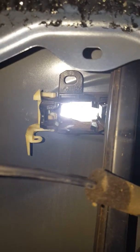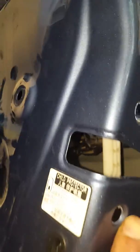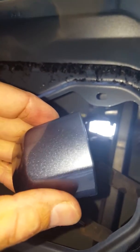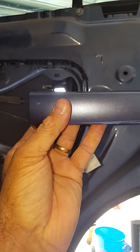My door handle was broken because my kids were swinging off it. So basically, once you've removed this section and undone that screw up in there, pull that back to its last position. Be gentle — everything's plastic, you don't want to break anything. Then basically you get the door handle. Once this little outer cover has been removed by undoing that screw there, you will be able to slide your handle to the rear of the door and then it'll just all pop out.